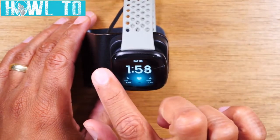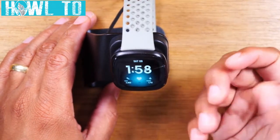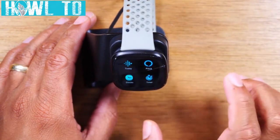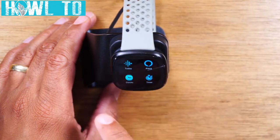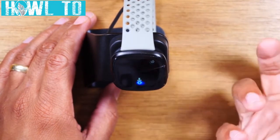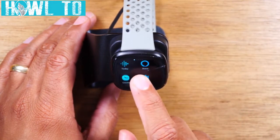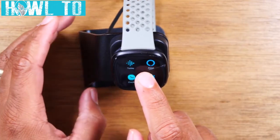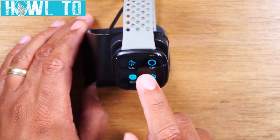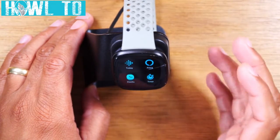To summarize: swiping right is quick settings, swiping down is notifications, swiping up is detailed fitness stats. Swiping left shows you all the different apps on your Fitbit — Fitbit Today, Alexa, and more. If you want to activate the Alexa function, tap the Alexa icon and it will start listening. You can control your Alexa devices, set timers, alarms, or turn on lights in your house. It doesn't do every Alexa function but it does a lot.